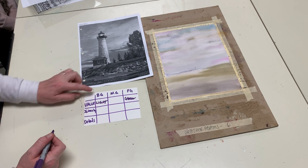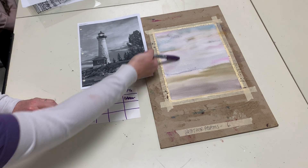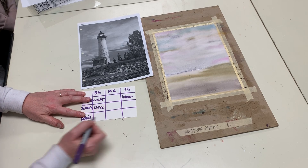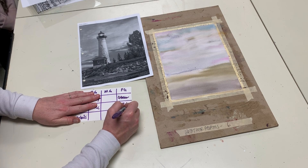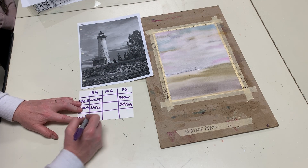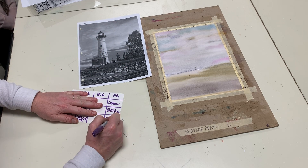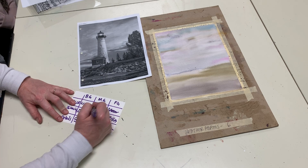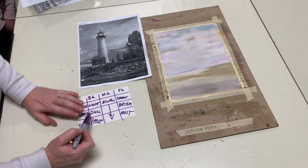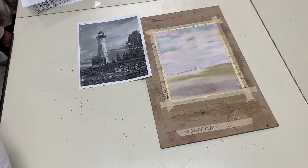Intensity refers to bright and dull. Objects in the background — did we mix our paint to make it dull, or did we leave it bright? We mixed it with a complementary color to make dull colors for the background. So background objects are always going to be dull, whereas foreground objects are going to be bright. For details, we have the least amount in the background and the most in the foreground — light, medium, dark; dull, medium, bright; least, medium, most.